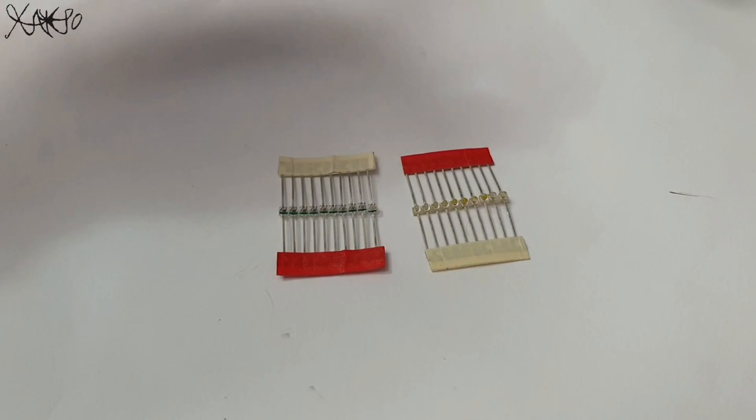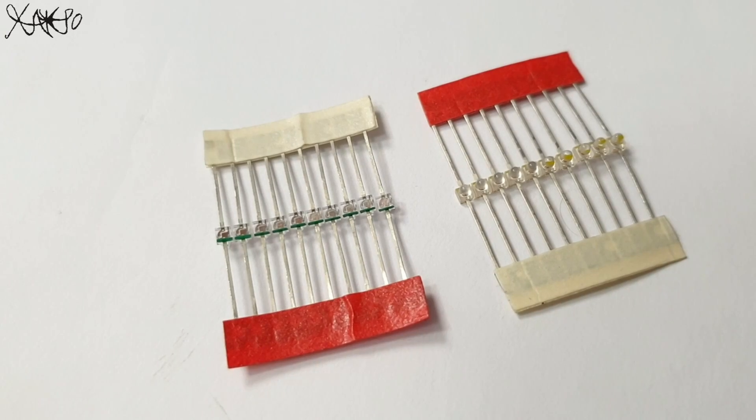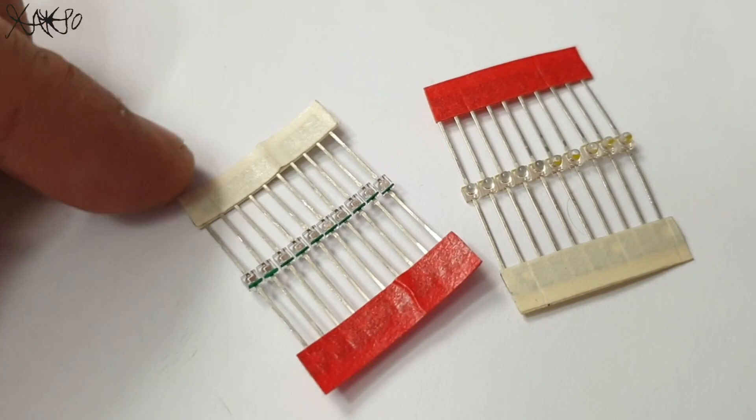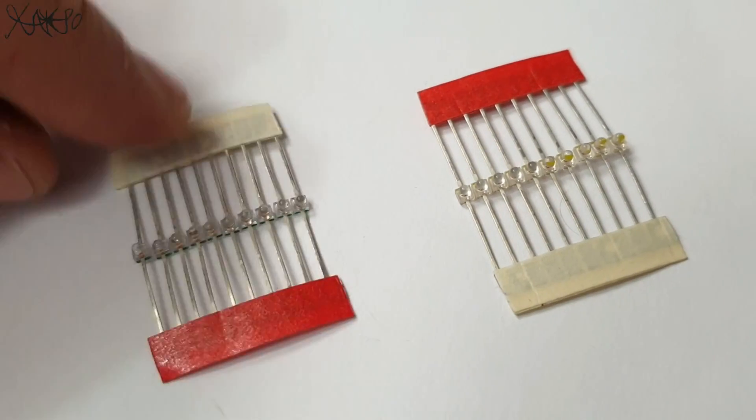10 pieces of these very small and tiny 1.5mm green LEDs, and 10 pieces yellow 1.5mm micro LEDs.